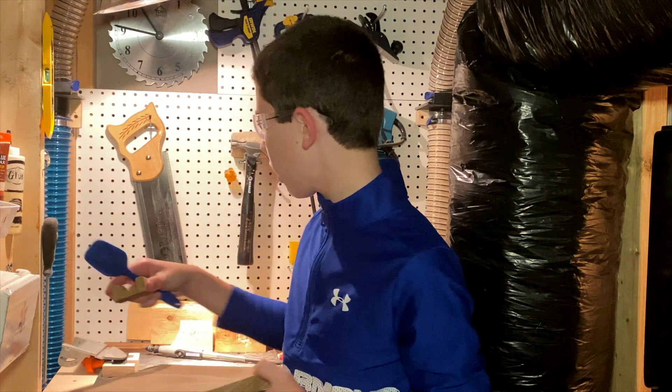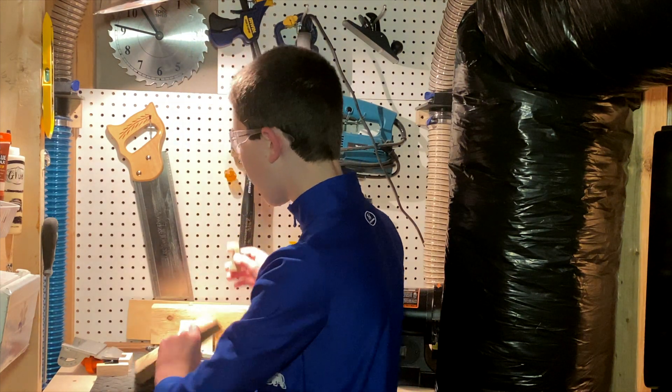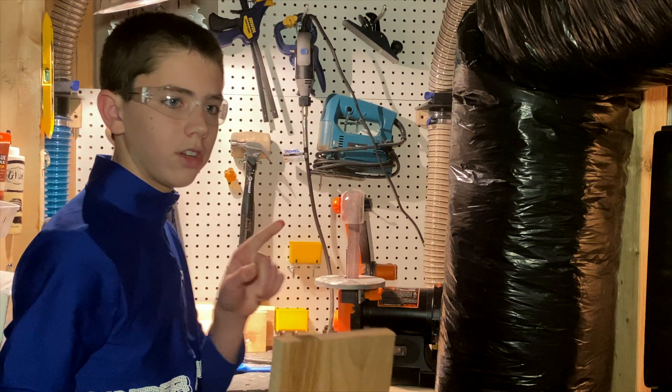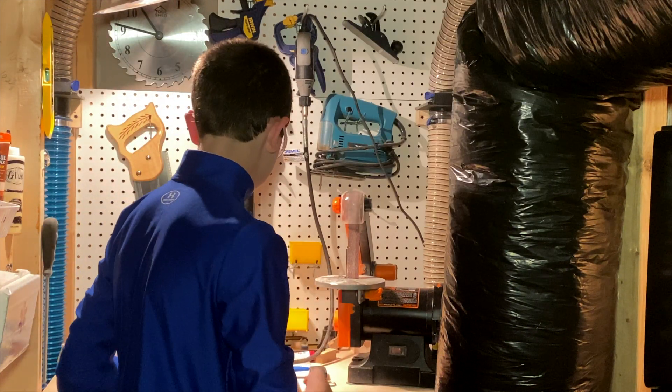I'm also going to show you another use for it, which is to put it on the side of a pot. What that does is it lets you have the pot lid open. I'll put a picture up here so you can take a look at that. Let's get started.